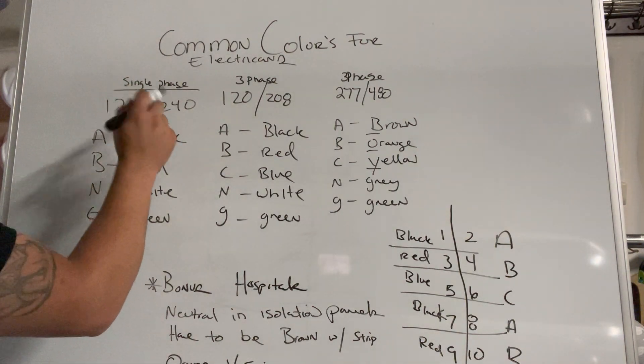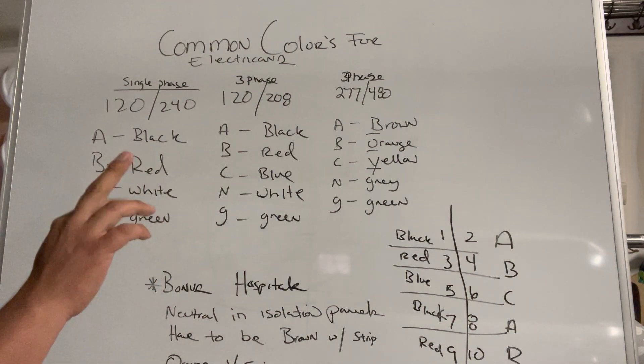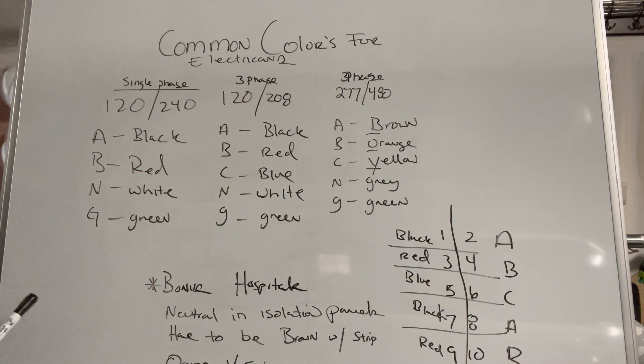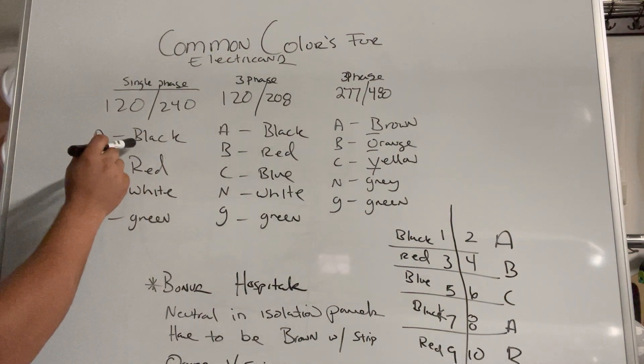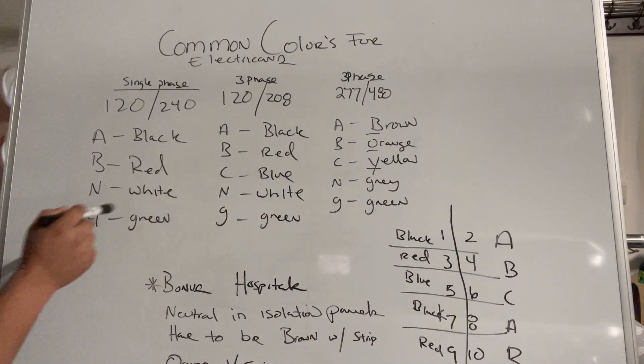For single phase 120/240, we're gonna have two phases coming in — an A and a B — a neutral, and a ground. The way you mark them is A phase, B phase, neutral, ground. The color coding for that is gonna be black for A phase, red for B phase, white for neutral, and green for ground.